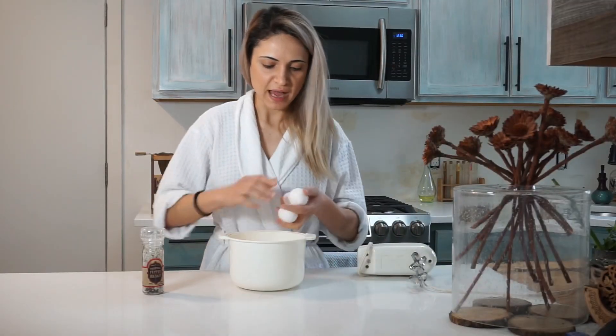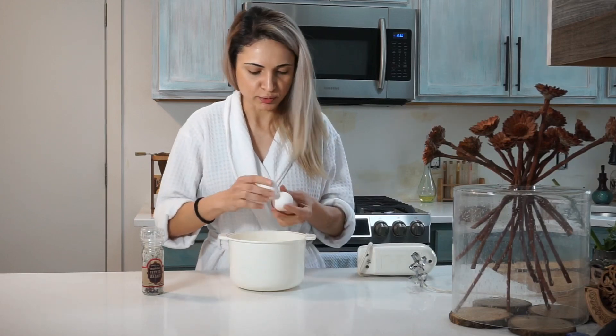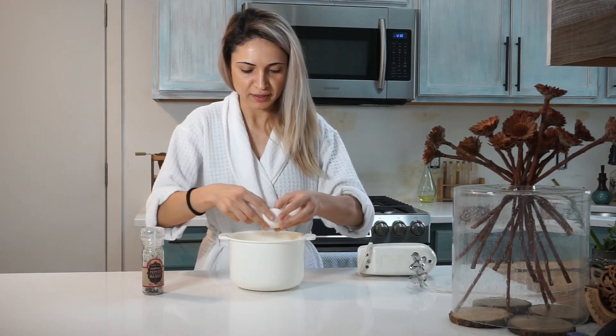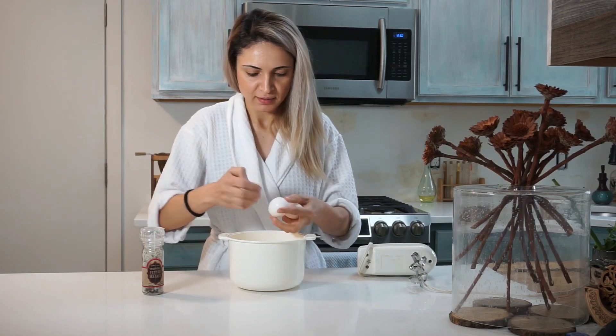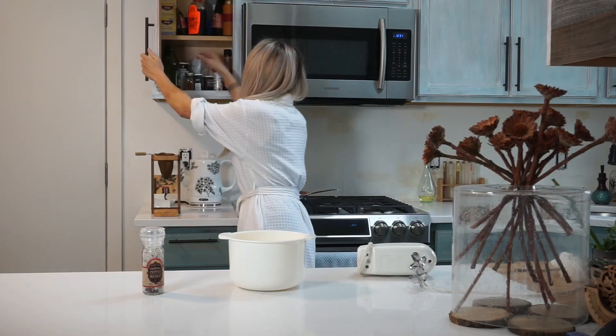I need to buy some of those nice glass bowls so that when I'm doing things you can see it — maybe it will make way more sense. We will also need olive oil and butter.